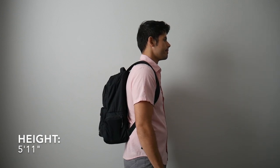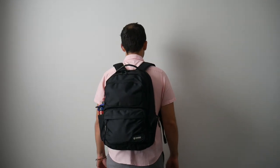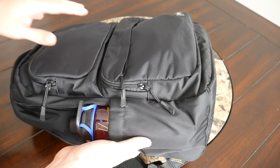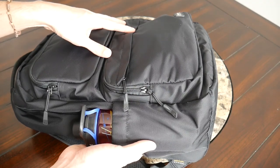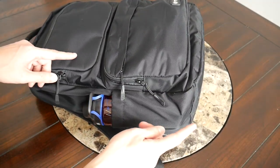Jumping into the capacity, the bag comes in at about 24 liters, which is a really great daily bag size. I was able to easily fit everything that I normally like to carry. Even though it has a larger size, the bag doesn't stick out awkwardly — it maintains a pretty slim silhouette, making it very easy to walk around crowded cities or jump onto public transit. They also offer it in a larger 30 liter size if you need more capacity or want to use it for a quick weekend trip.